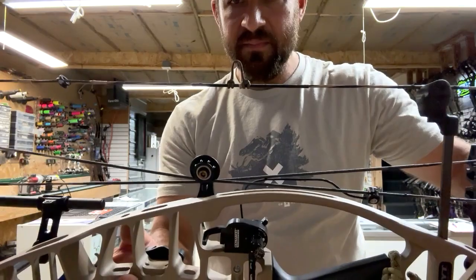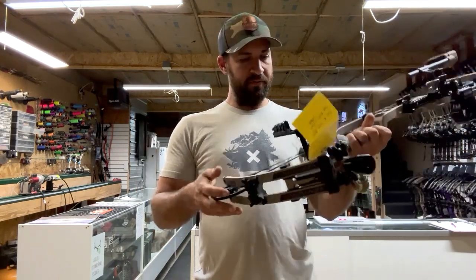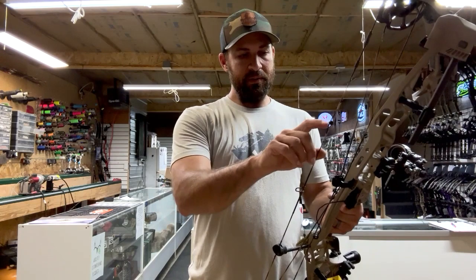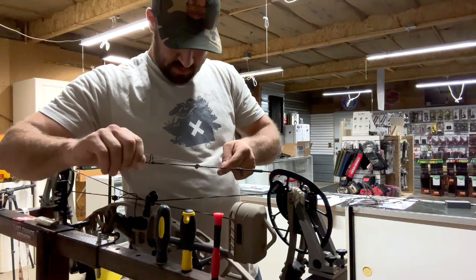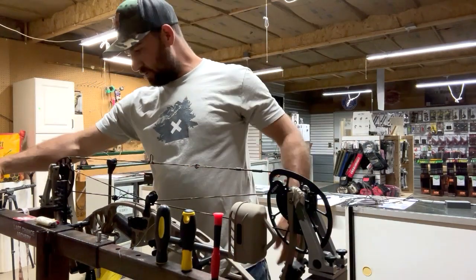Peep sight's nice and square, D-loop straight. Sometimes you've got to offset the D-loop by maybe just a 16th or something, but this string is going to be good — it may need a half a twist after the first thousand shots but I don't think it's going to move. The tune is never going to move on this bow. The life of the string is probably two years depending on how much you shoot. This bow is pretty much set up and dialed in. I'm going to tie this peep sight in and then go out to the paper tuner, shoot it through paper and see.